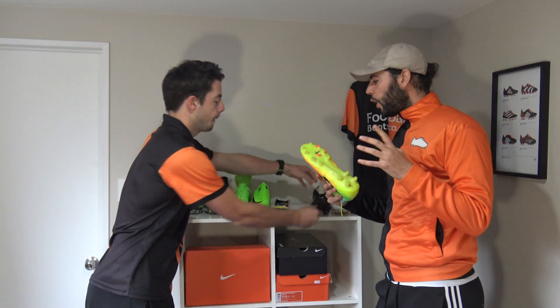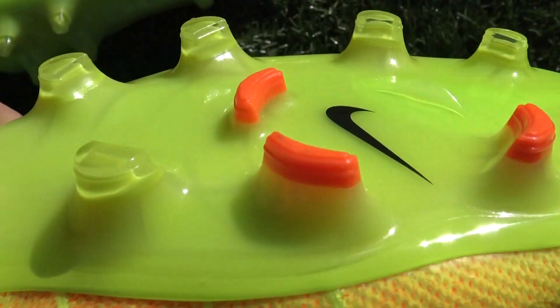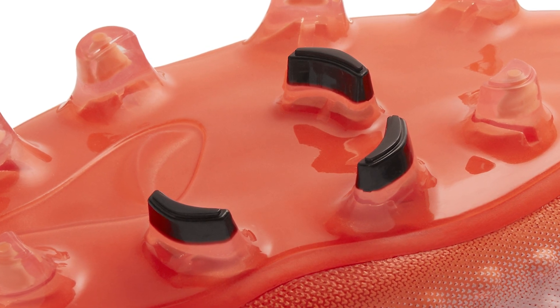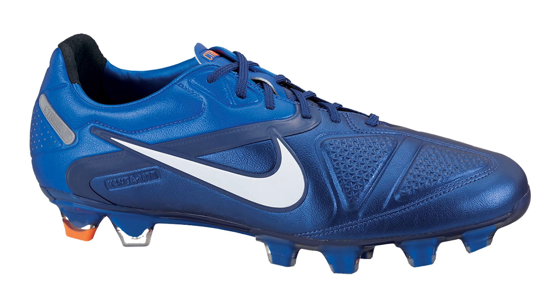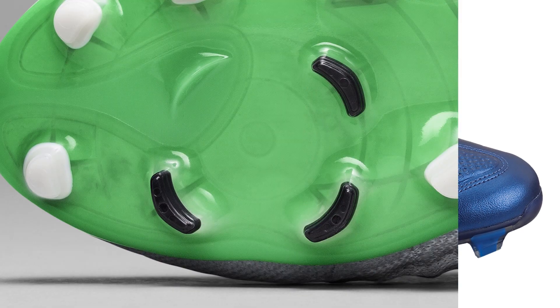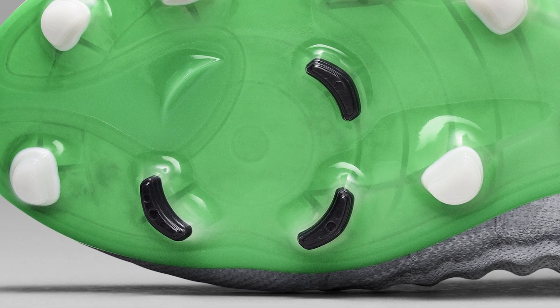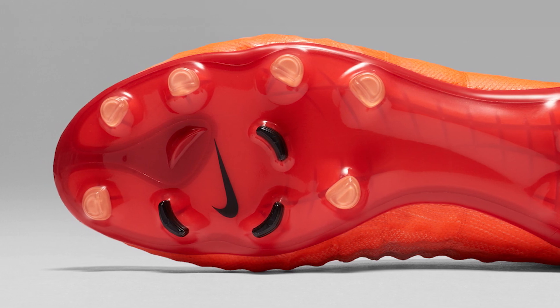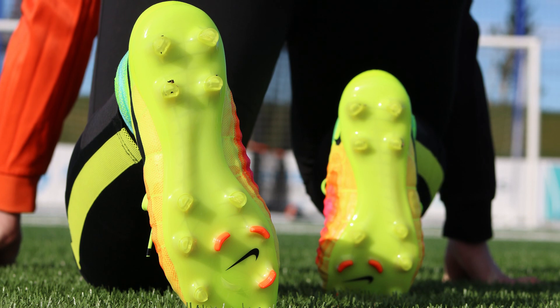The Magista Obra 2 and Opus 2 come with those 360 rotational beta studs around the forefoot, which is reminiscent of the original CTR360 — a brilliant model by Nike all about rotational traction for central midfield players like Iniesta, making quick pivoting turns. That's exactly what that forefoot region offers. The Magista Obra 2 and Opus 2 isn't Matt's favorite sole plate either, so stay tuned to see his pick.